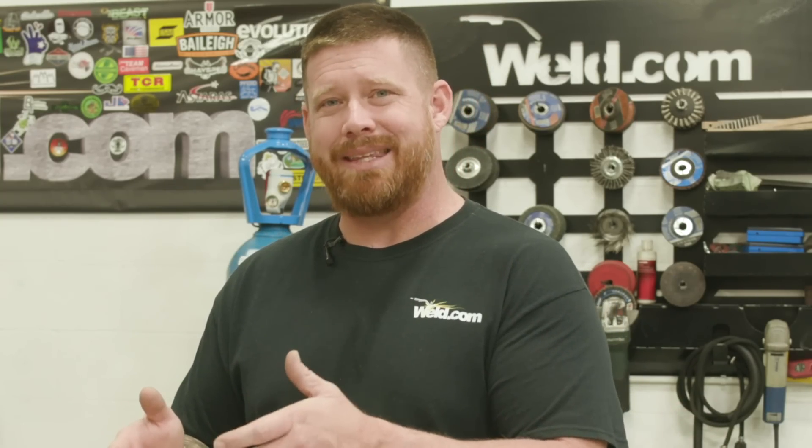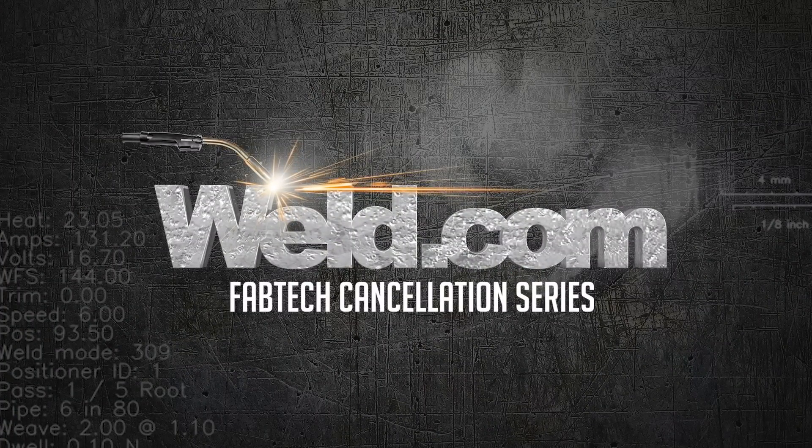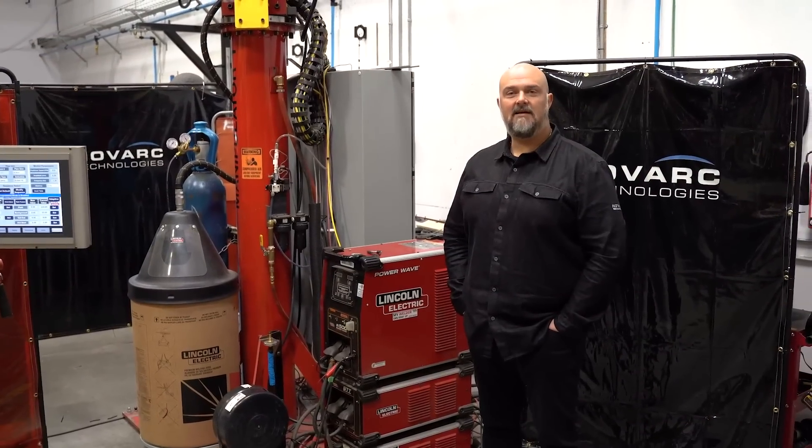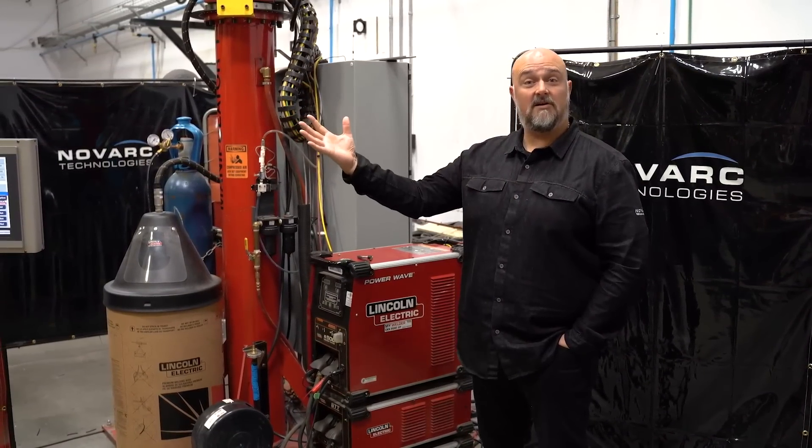Everything is able to be controlled by the operator on a teach pendant. You've seen us demo this before at Fabtech in previous years, so I'm going to let them tell you more about the system. Hey Jason, thanks to you and the weld.com team for bringing Novark to the party. This is our opportunity to showcase our SWR.